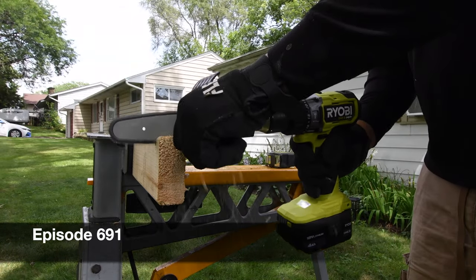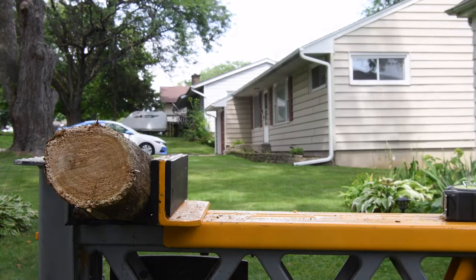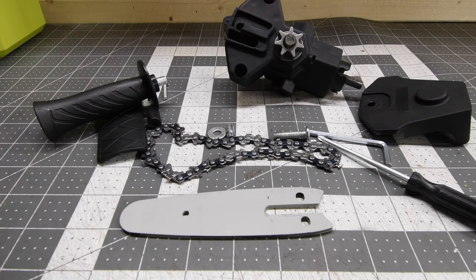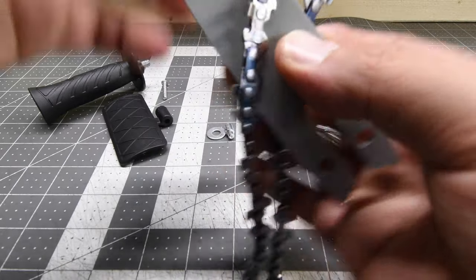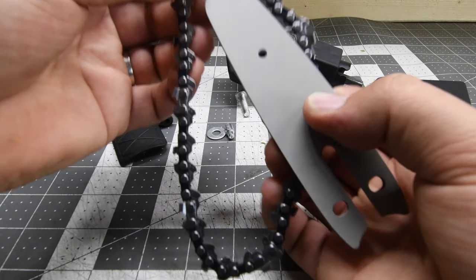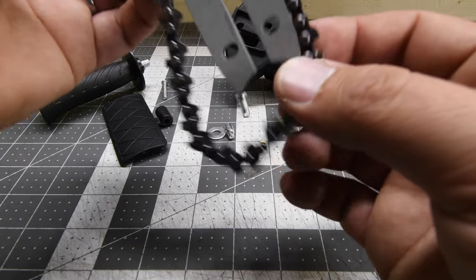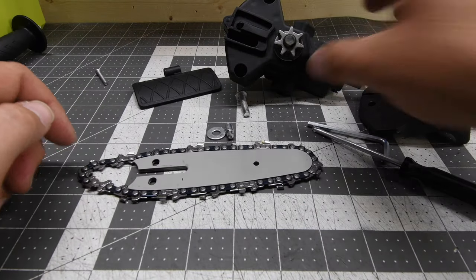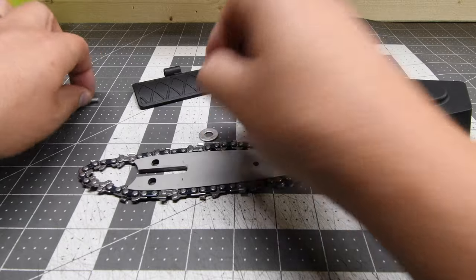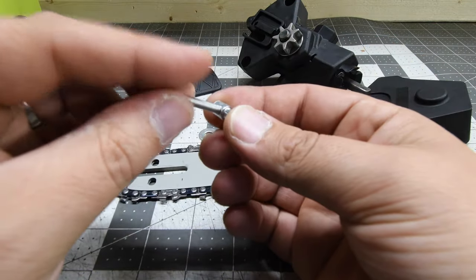Today, Mac here. Let's explore this drill attachment chainsaw — my mind is blown on how this actually works. I got this on Amazon for $21 after seeing it on Instagram as a sponsored post. I was seriously curious on how well this would actually perform, and since it was only $21, I said why not — let's purchase it and do a video on it.